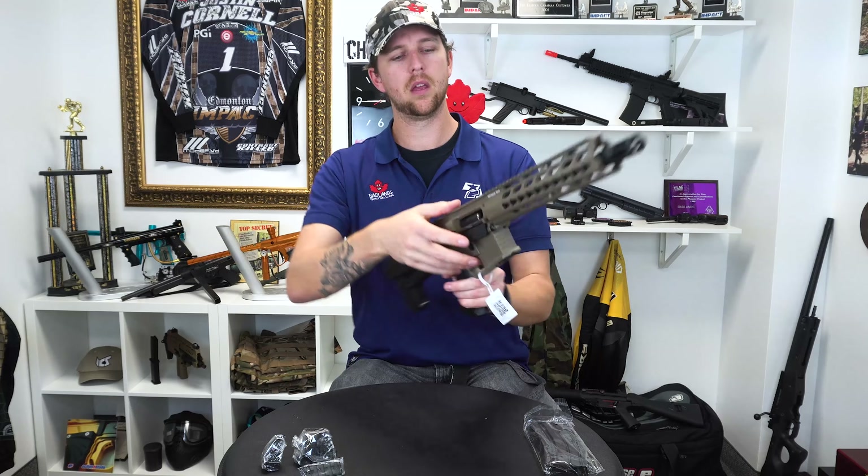V2 style gearbox, reliably designed. Reliability is key in anything that you're doing — any sort of sports equipment, especially airsoft guns. You want reliability and this style gearbox is extremely reliable, easy to use, easy to maintain. Selector switch here for semi-auto and full auto.